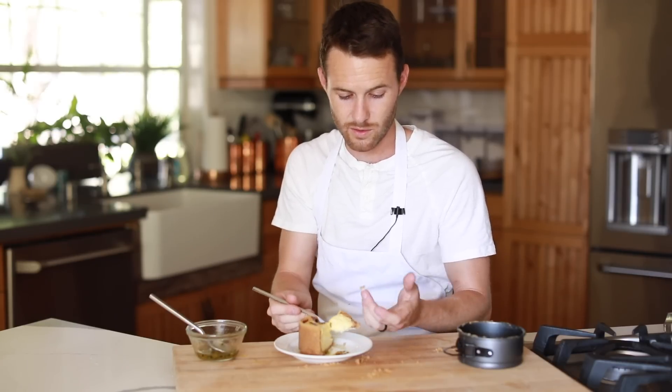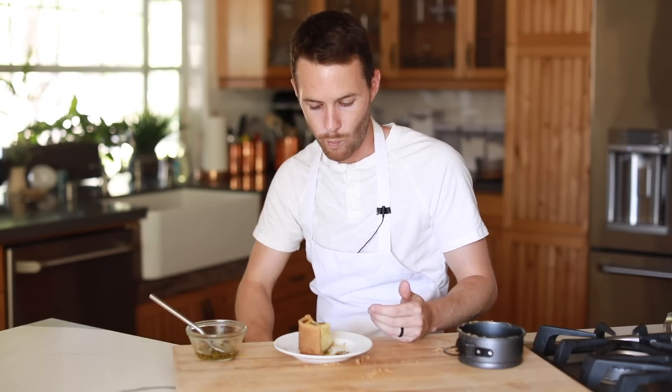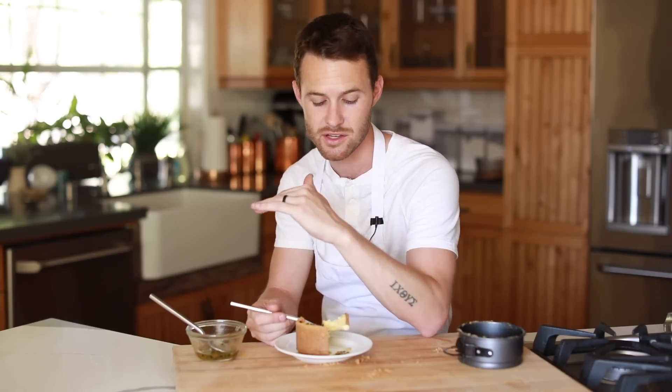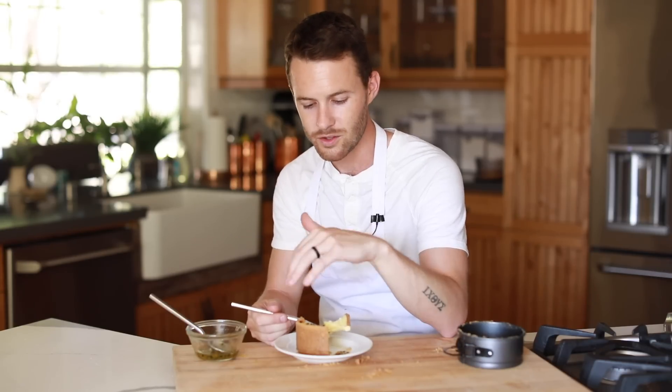That's obviously very crispy. Right away you get that burst of floral, zesty passion fruit — that's the first thing you taste. Then it becomes really creamy, and you get some of that baked butter, that kind of brown butter, because you get that when you bake the crust twice, and a little bit of sweetness and a slight taste of salt from the crispy layer on the outside.